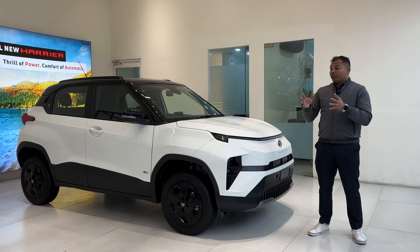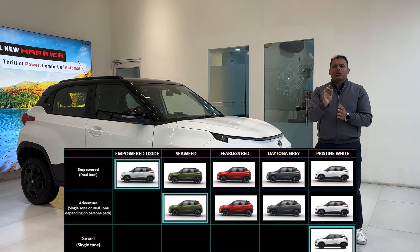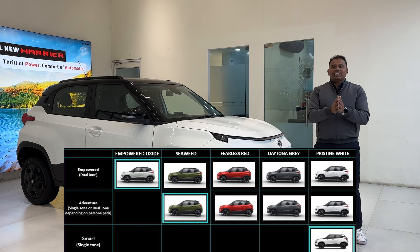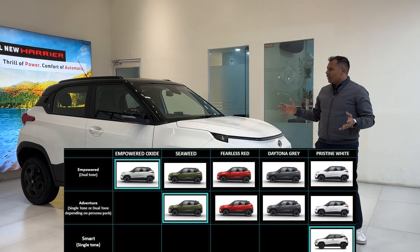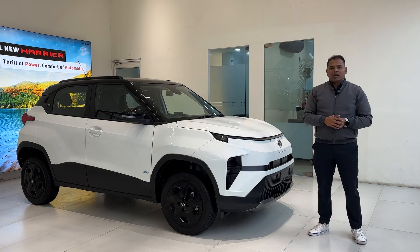There are four color options with this variant. With the base variant you get only a single color option, but with Adventure you get four: white, red, seaweed green, and gray. The top Empowered variant adds an extra color called Empowered Oxide. That covers the variants and color options.